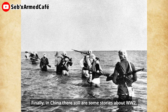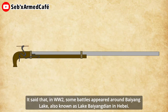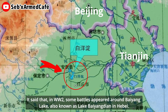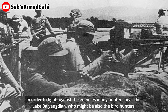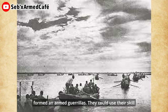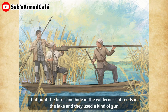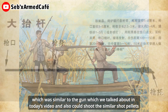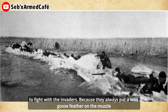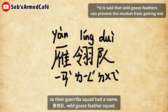Finally, in China, there are still some stories about WWII. Among them, there's a story that might be about this old gun. It's said that in WWII, some battles appeared around Baiyang Lake, also known as Lake Baiyangdian in Hebei. In order to fight against the enemies, many hunters near Lake Baiyangdian, who might have also been bird hunters, formed unarmed guerrillas. They could use their bird-hunting skills and hide in the wilderness of reeds in the lake. They used a kind of gun similar to the one we talk about in today's video, and also fired similar shot pellets to fight with the invaders, because they always put a wild goose feather on the muzzle. So their guerrilla squad had a name: Yan Lingdui — Wild Goose Feather Squad.